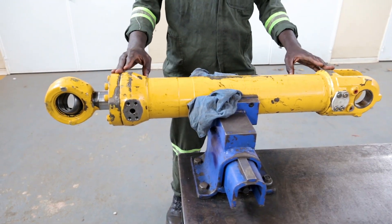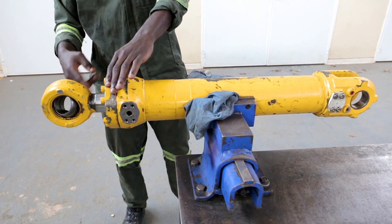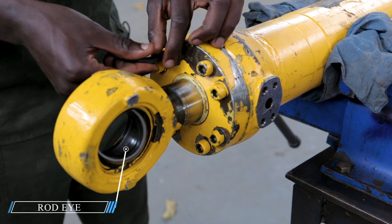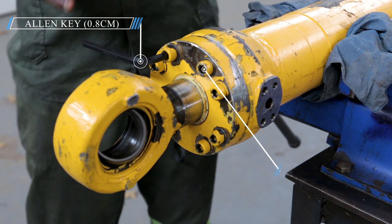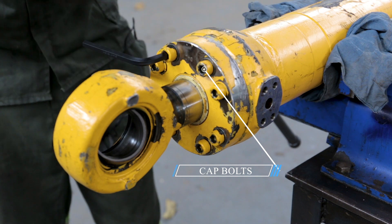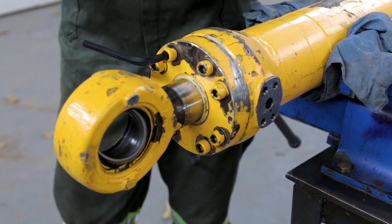We are going to remove this cap by untightening the cap bolts. This is a 0.8 Allen key. Since this one is strong, we can't untighten it using our own hands. We have to use what we call a mallet hammer.